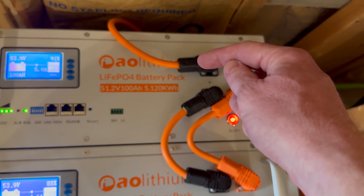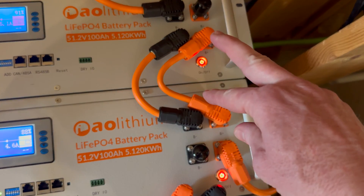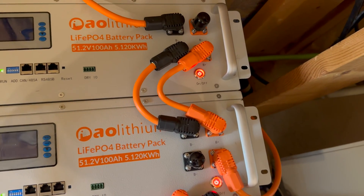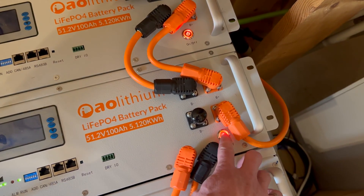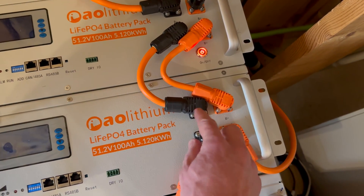Here is my main negative that goes off, and here is my main positive that goes off. I have two existing jumper cables and we need to connect the new one. For safety, I will turn off those two batteries.